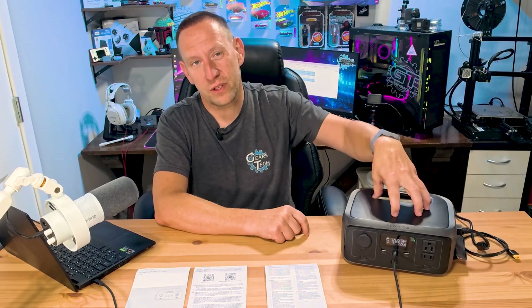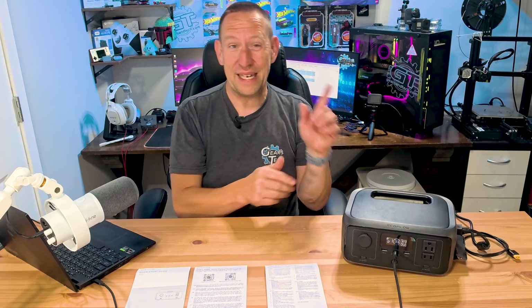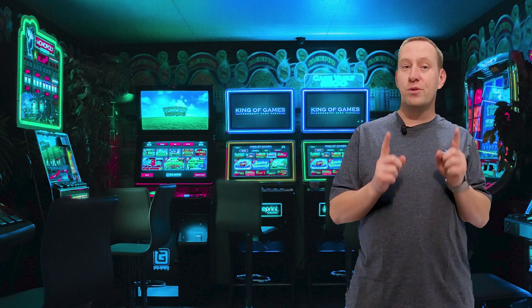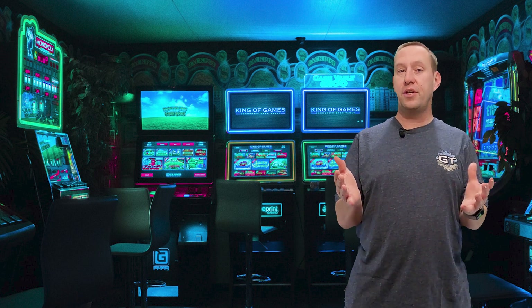That is everything you need to know on the surface about the EcoFlow River 3. Post your questions in the comments and I'd love to answer those in another video. If you've already decided the River 3 is the battery generator for you, I'll put links in the description — don't forget to check out our discount code for any EcoFlow purchases. Thanks for watching all the way to the end. Consider subscribing, and for those looking to support the channel, check out our members group where we're building the Gears in Tech community. This has been Gears in Tech — have a great day.